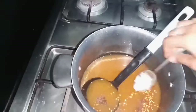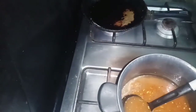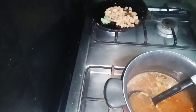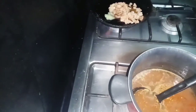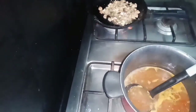We will add 1 cup of chicken. Now we will add a little bit, about 1 tablespoon of soy sauce and a quarter teaspoon of salt. We will leave the chicken to marinate for a while, adding some salt to the chicken.